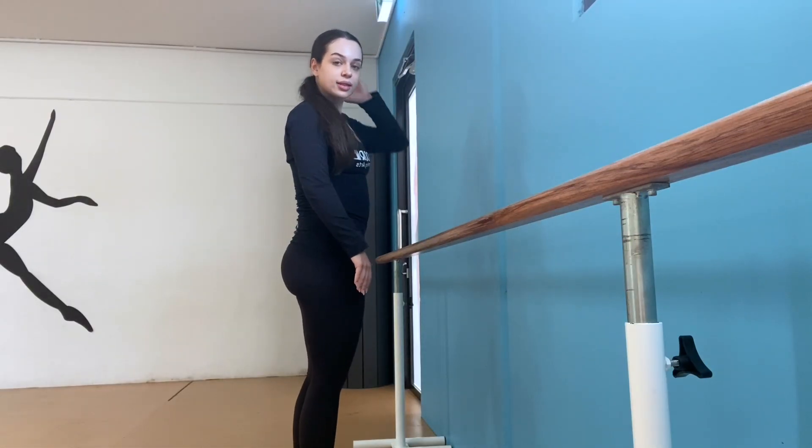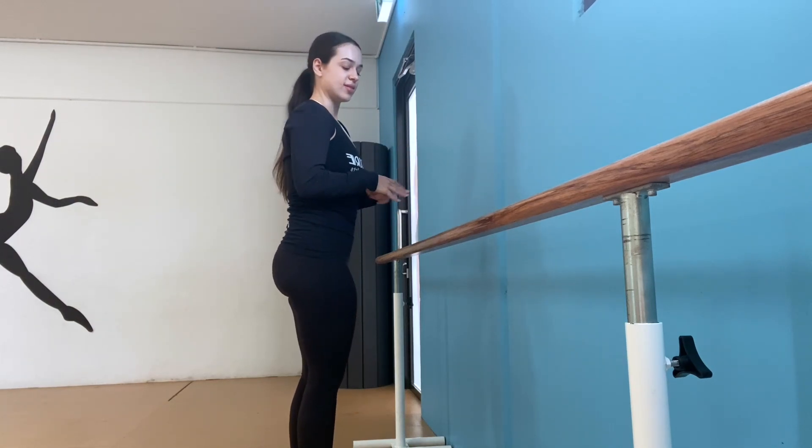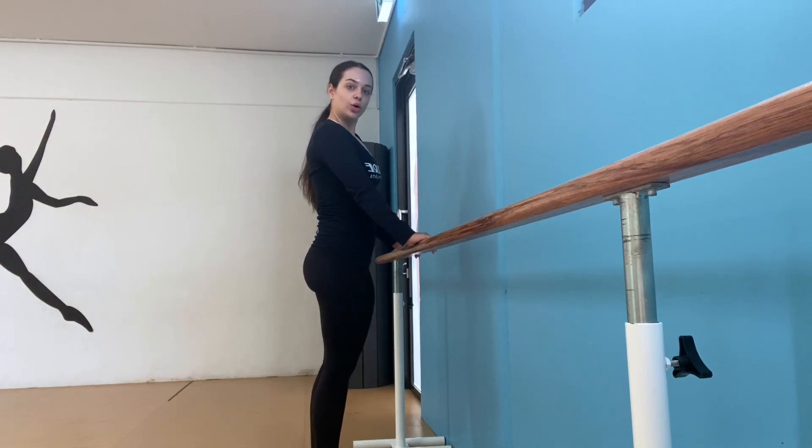We are going to try some balancing exercises today to test our balance, so join me in the next slide and we're going to try some exercises together. Are you ready? Let's give our balance a little test, a little warm-up test before we do our exercise in the center.